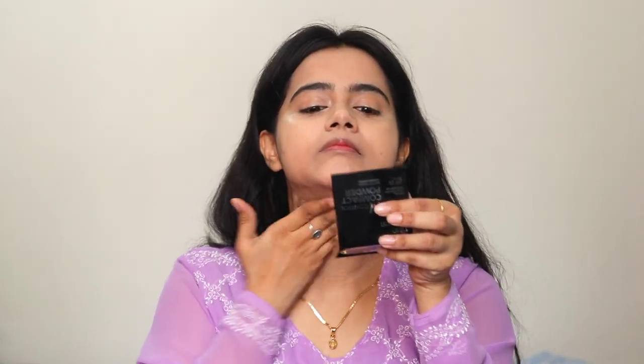It blends like butter — very smooth. This concealer or makeup stick is very affordable. I have applied it on the neck as well and I am blending it very easily using my fingers. The coverage is good.